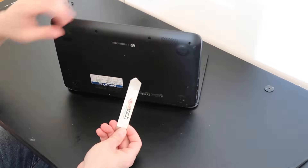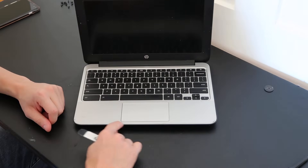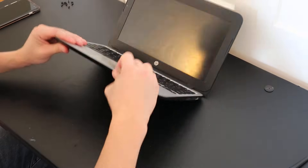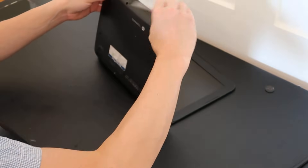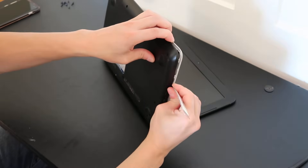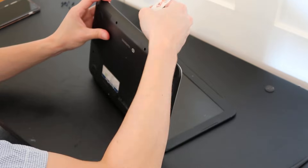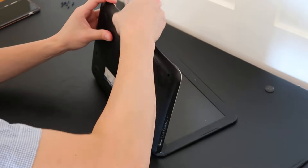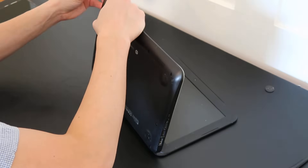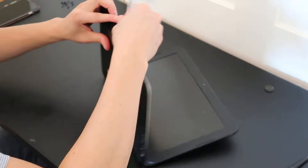Now that I have those screws out, I'm going to take my small flat metal pry tool and go along the seam of my palm rest and bottom case and pry it up. Be careful because oftentimes there will be ribbon cables or connections going from the palm rest to the bottom case, so when you go to take it off, don't just rip it right off. It depends on your model number.